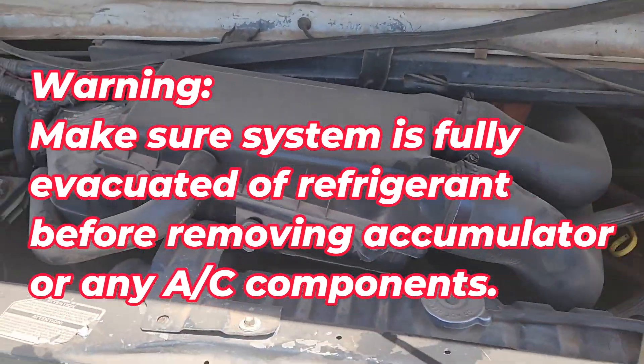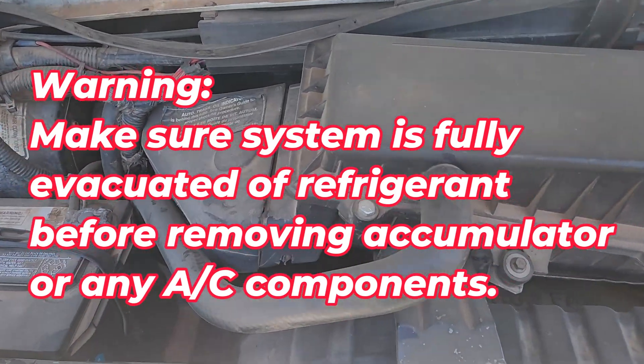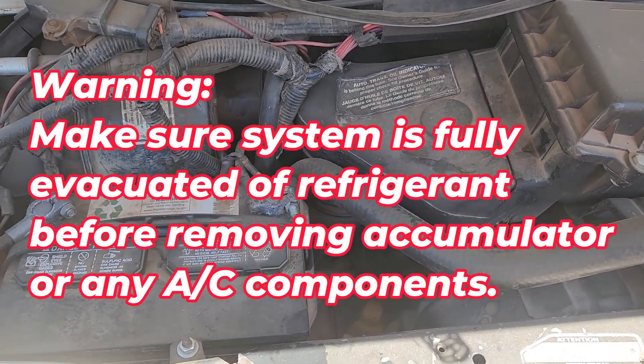Today we're going to start trying to repair the air conditioning on this 1988 E-150.